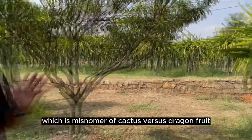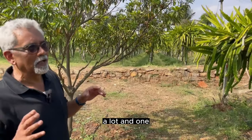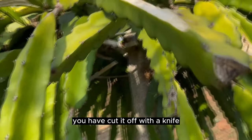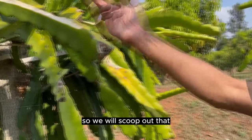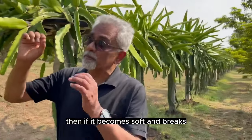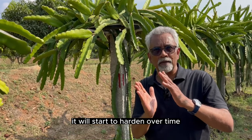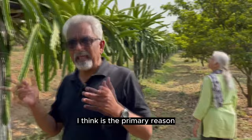Those are the two things which are a misnomer about cactus versus dragon fruit. This fruits a lot. Whenever these things happen, you just remove that pulp — we have done so many failures. You cut it off with a knife; it's not amputation but some kind of surgery — surgical intervention. You scoop it out, and the main purpose is to prevent infection from spreading. Some of them will be slightly soft but not very soft — we leave those and keep watching; they will start to harden over time. This typically happens when there's severe sun and the temperature drops at night, so temperature variation is the primary reason.